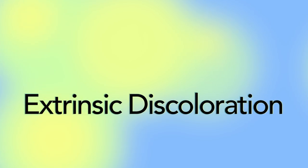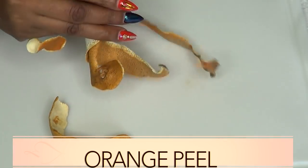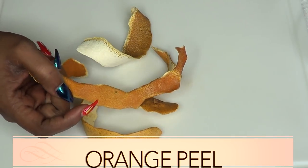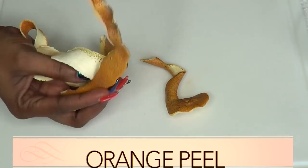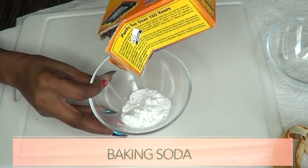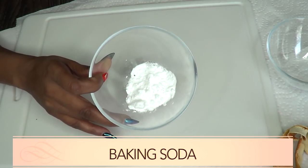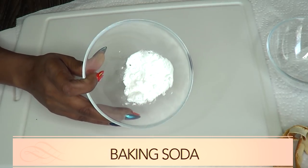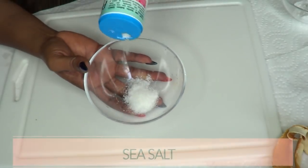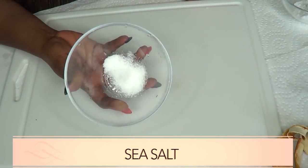Our first ingredient is orange peel — these are dried orange peels. Orange peel is naturally acidic, so it will help to whiten the teeth. Our second ingredient is baking soda, which is sodium bicarbonate, and it is known to help whiten the teeth, especially when mixed with other ingredients. Our next ingredient is salt — this is sea salt — and sea salt will help to strengthen the gums.